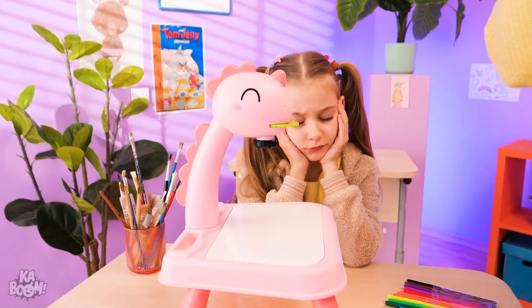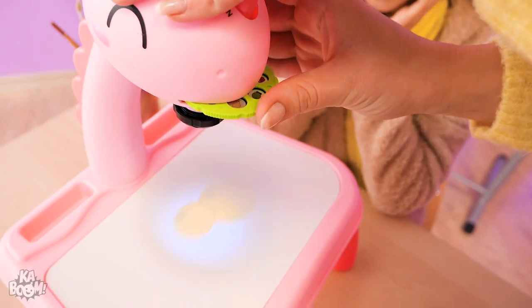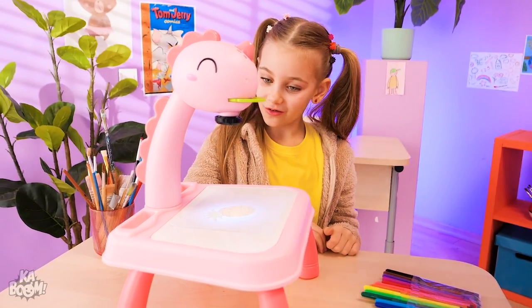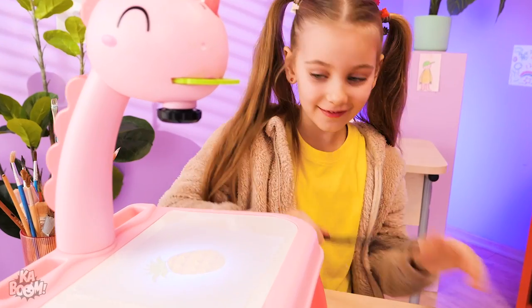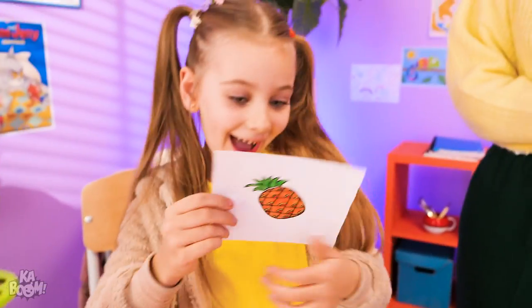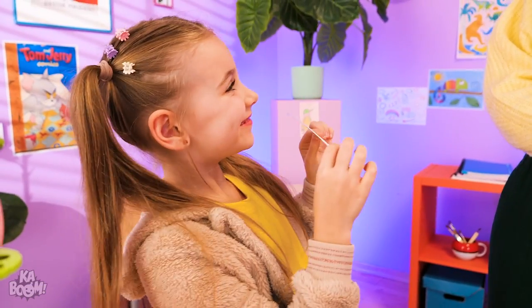What does it do? Turn it on! Choose an object you wanna draw and put paper on it! Can I try? Wow! Just like magic! I'm done! Is it okay? Wow! Awesome!